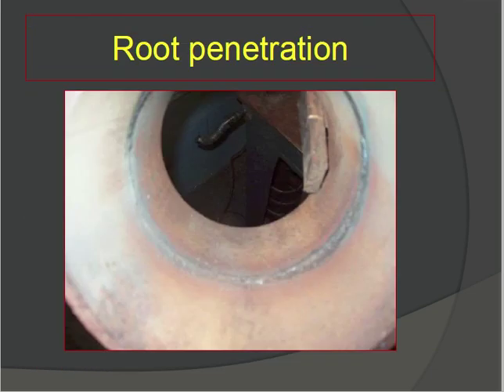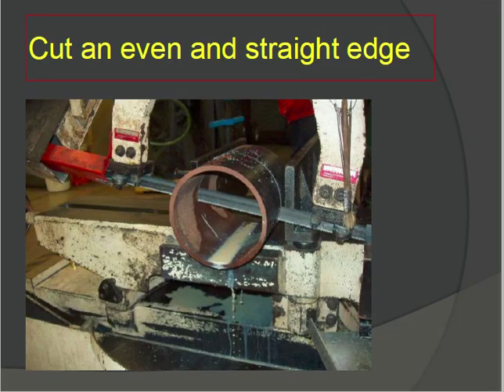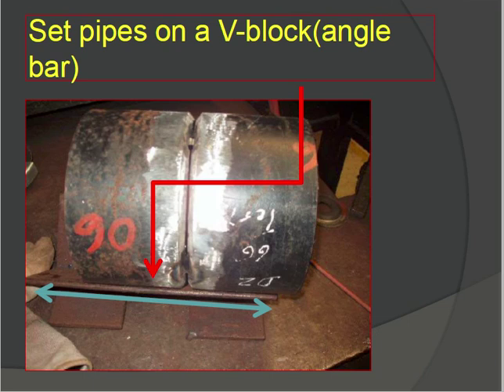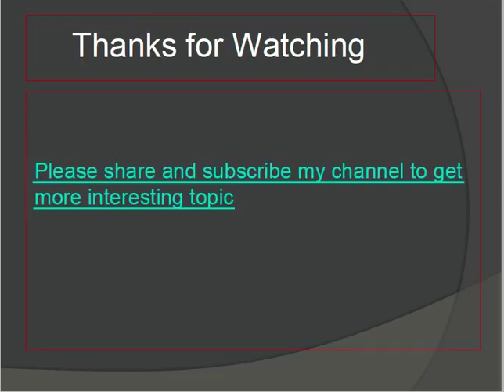This is the basic overview of SMAW 6G position welding — covering the minimum requirements and how to perform welding from specification, safety, cutting with a straight edge, beveling at the correct angle, and all related steps. These are very important for anyone doing welding or working in the welding field. Check all these things before starting welding. Thanks for watching — please like and subscribe for more interesting topics, and leave any comments in the comment box.